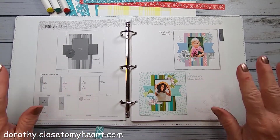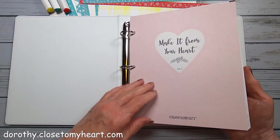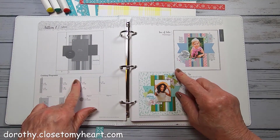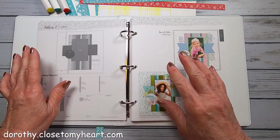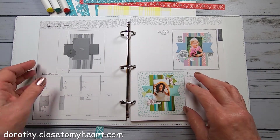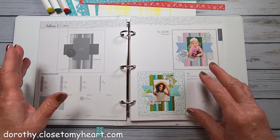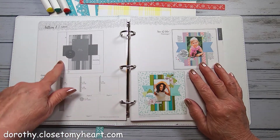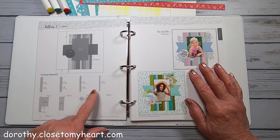Hi, this is Dot Scrapbooking, and we are going to do pattern two today from Make It From Your Heart Volume 5. This also uses strips. I'm just using scraps from my previous kits.